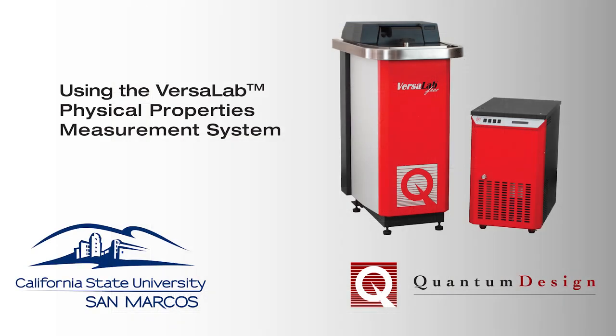And there you have it! We hope that you have enjoyed this brief look at the operation of the VersaLab 3-Tesla cryogen-free physical properties measurement system.